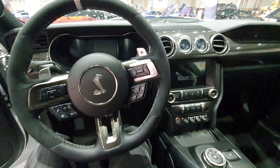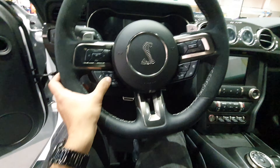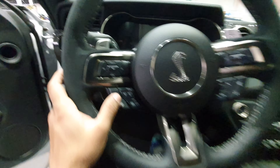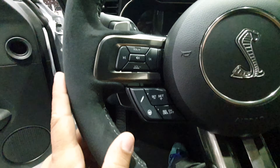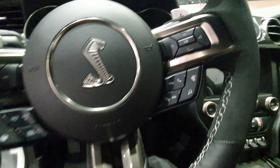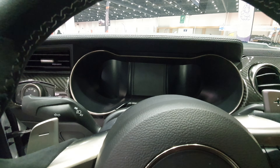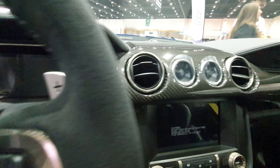Check out the interior of this Shelby GT500. You have a pretty standard looking steering wheel but there are a lot of buttons on it — way too many buttons. There's some nice stitching at least, and I love the snake logo, that's beautiful. Digital dash of course, and carbon fiber parts here on the dash.